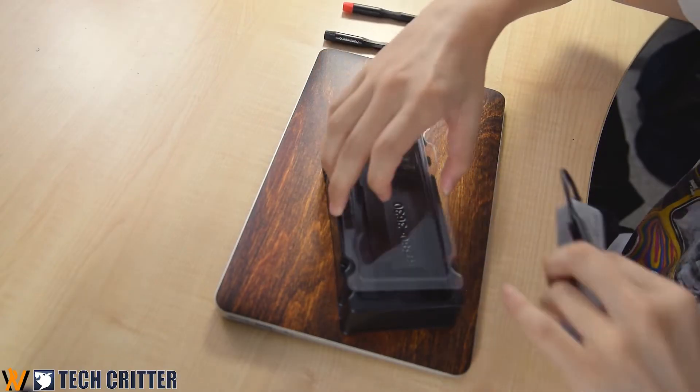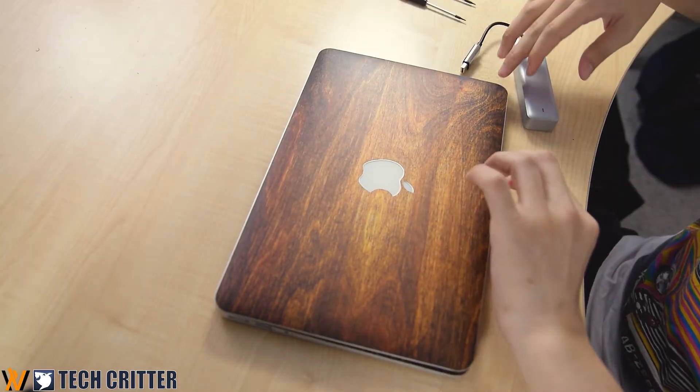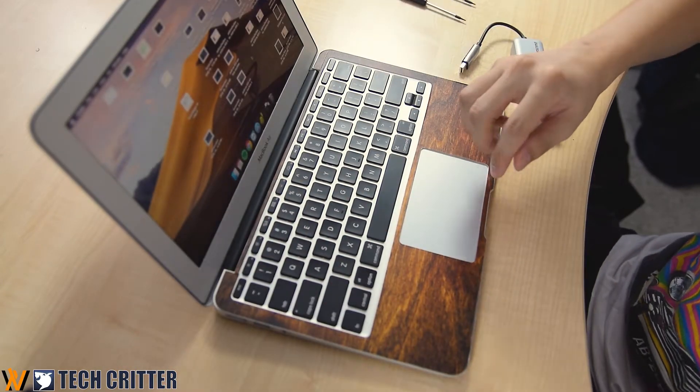Our test subject today is a MacBook Air 11-inch from mid-2013. It's still working — you can see my desktop right here. We're using the Transcend ZDrive 855 with the ZDrive 850 NVMe SSD built inside already.